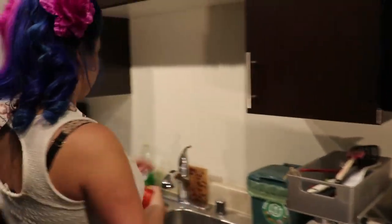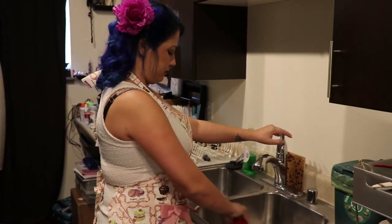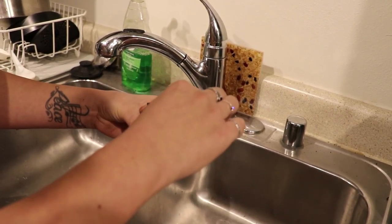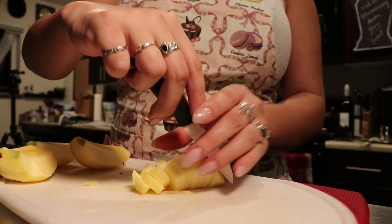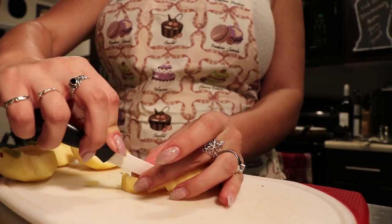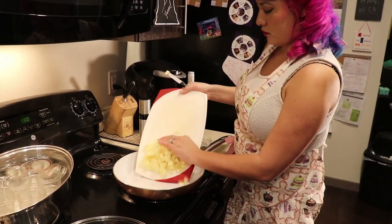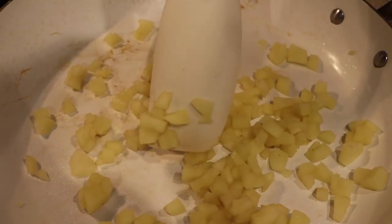While our jars are coming to a boil, we'll want to go ahead and prepare our apple. First, we'll wash it in the sink. Then we'll peel our apple. Then we'll take it to the cutting board and cut it into small chunks, making sure that you remove the core. We don't want any seeds in there. Then we'll put it in our pan with four tablespoons of water and cook it until it's soft.